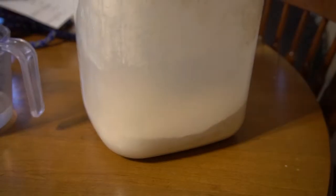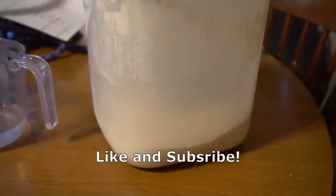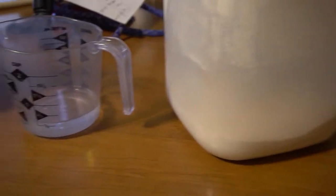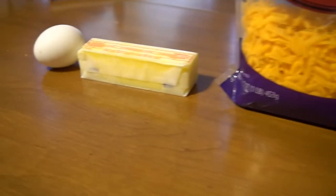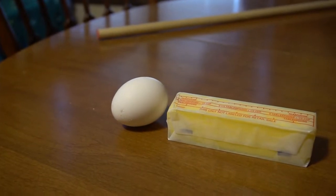Hello everyone, today we're making whole wheat cheesy crackers for dogs. To make these you will need whole wheat flour — if your dog has a wheat allergy, you might try oat flour — water, shredded cheddar cheese, half a stick of butter, and one egg.